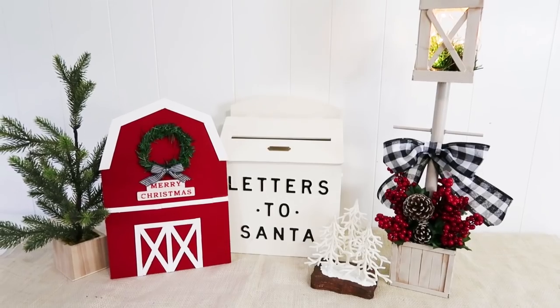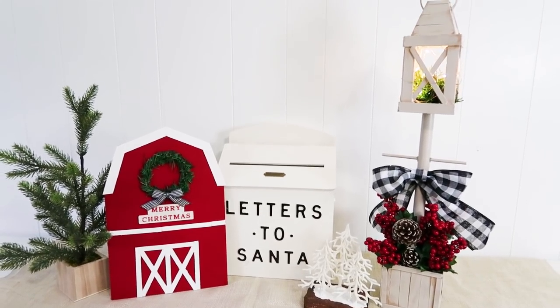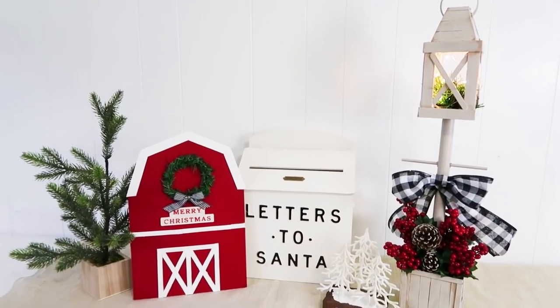Hey friends, welcome to my channel. Today is a Christmas in July video. I hope you enjoy it. Let's get crafting.